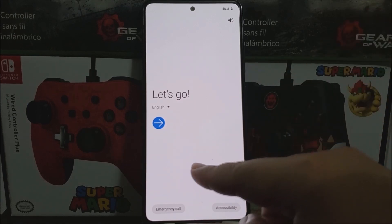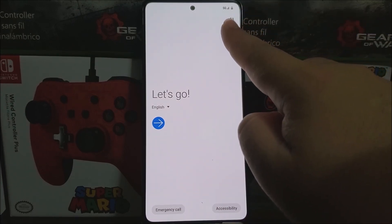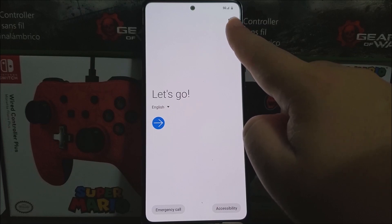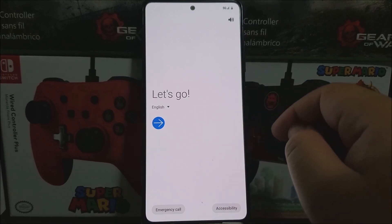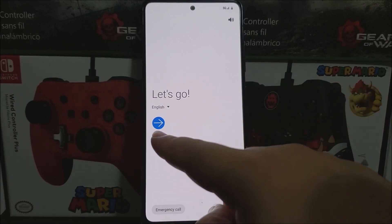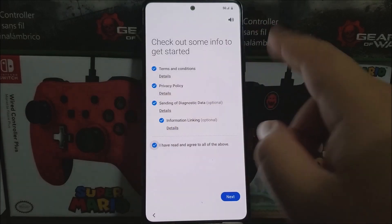As you can see, we are on the welcome screen. The device is already connected to the 5G services on Metro by T-Mobile, and it says 'Let's go.' The language I'm using is English, so now let's tap on the blue arrow, check out some info to get started, agree to all, and then tap on next.